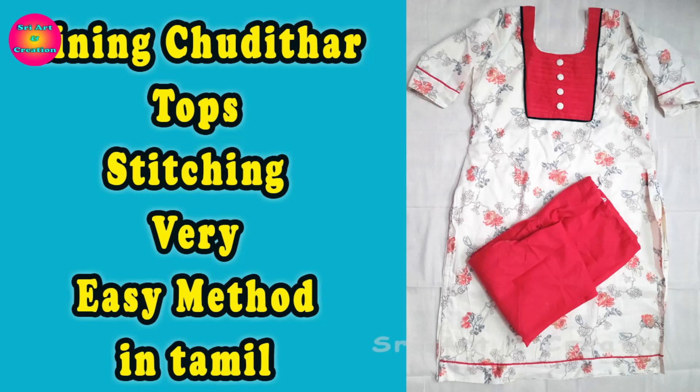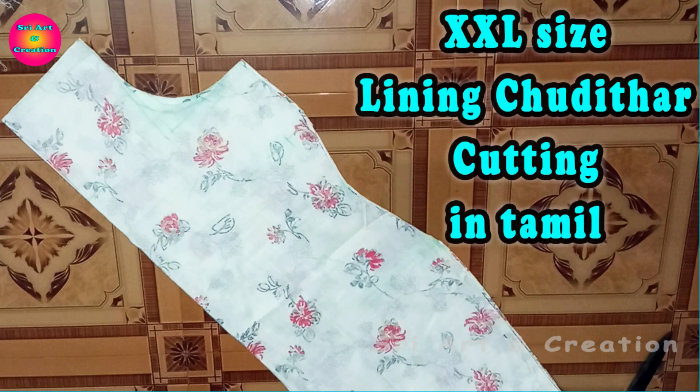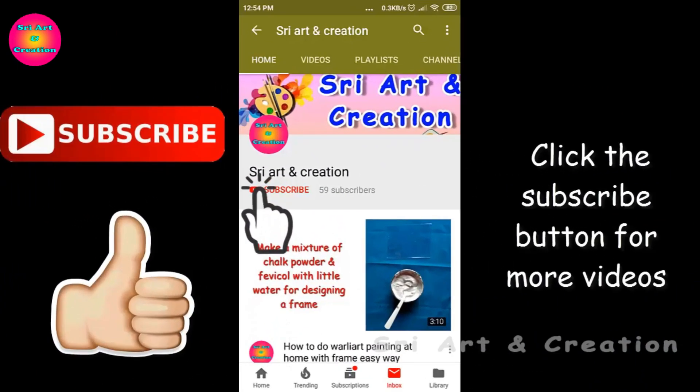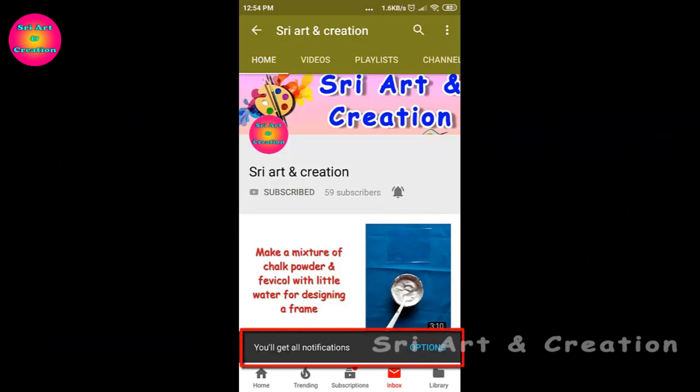Hi friends, welcome back to Street Art and Creation. In this video, we will stitch the double XL size lining. The description box has details. If you want to skip this video, please like, share and subscribe.